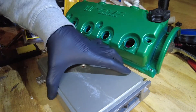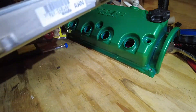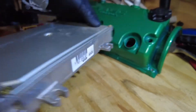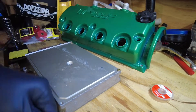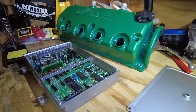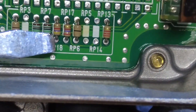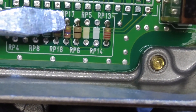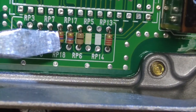Alright guys, we have our P28 A52 — it's automatic out of a 1995 Del Sol SI. What we're going to be doing is removing RP18 and RP17, and we're going to be bridging RP18.